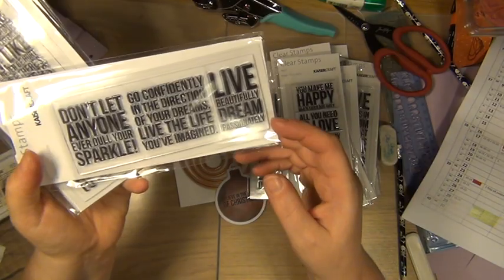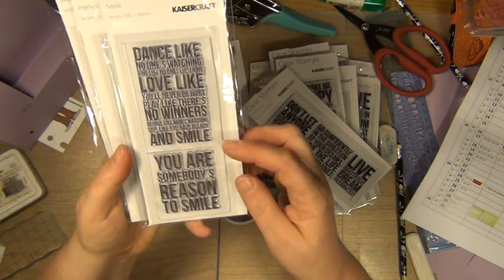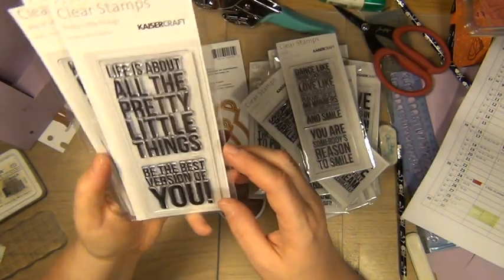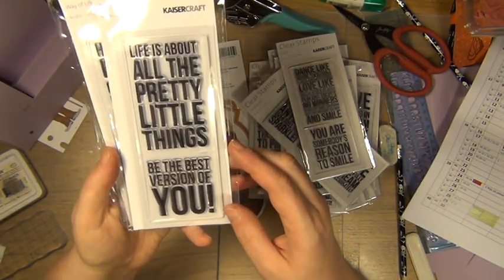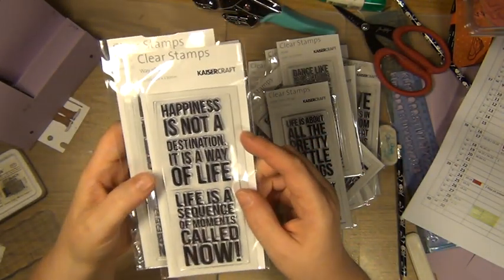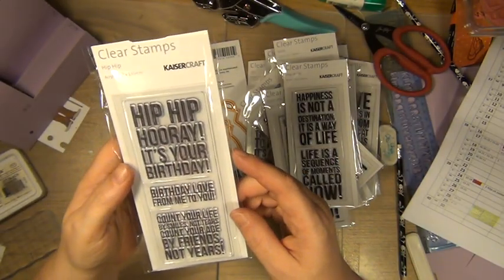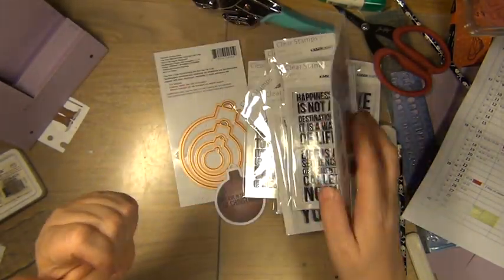There is something like that as well about life. Smile. And pretty little things. And way of life. And hip hip hooray, it's your birthday — so there are three different ones.